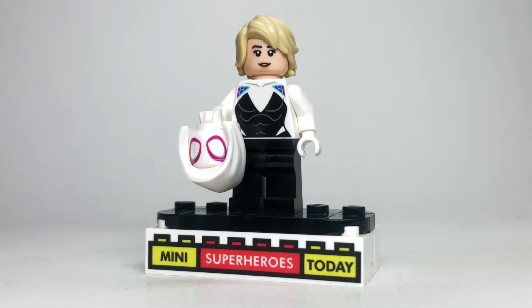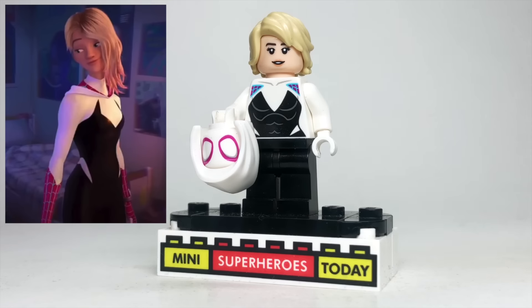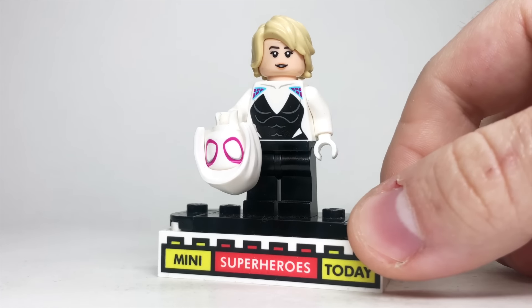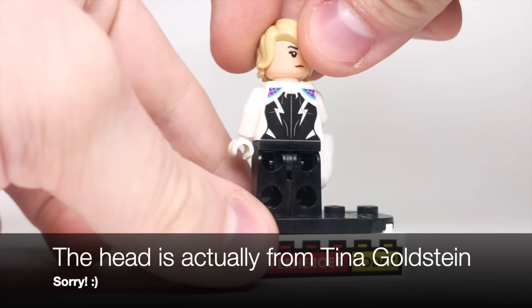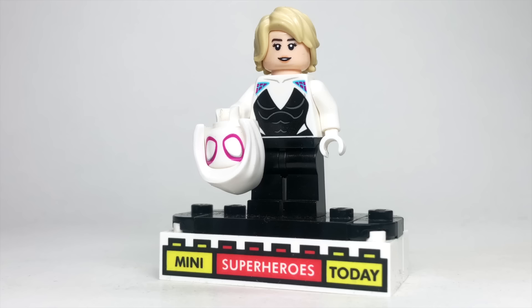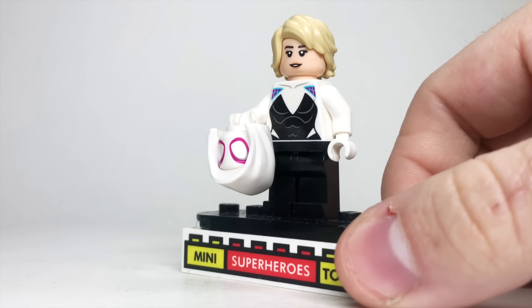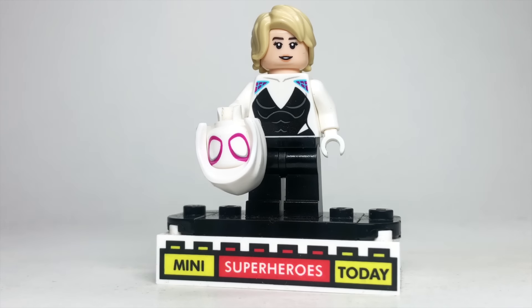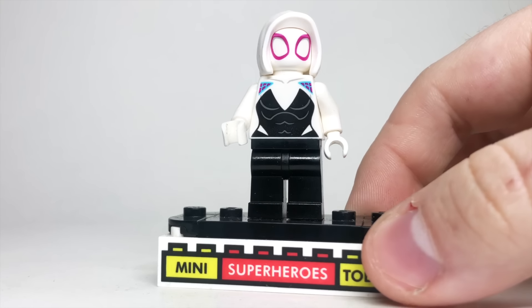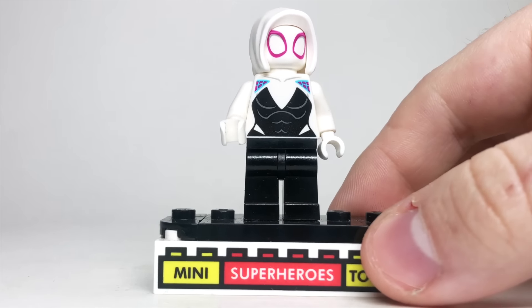These are done in rough sequential order. Starting with Spider-Gwen at the beginning of the movie: I used the regular legs and torso from the Spider-Gwen minifig from years past. The head comes from Luna Lovegood from Harry Potter, and the hair is Lloyd's hair from the Lego Ninjago movie, although there are pieces with more of a side part that may be more accurate. As always, use the best pieces you have available. To get the more cartoony look, I used the Spidey and his Amazing Friends version of Spider-Gwen with the newer White Hood to pull it all together.